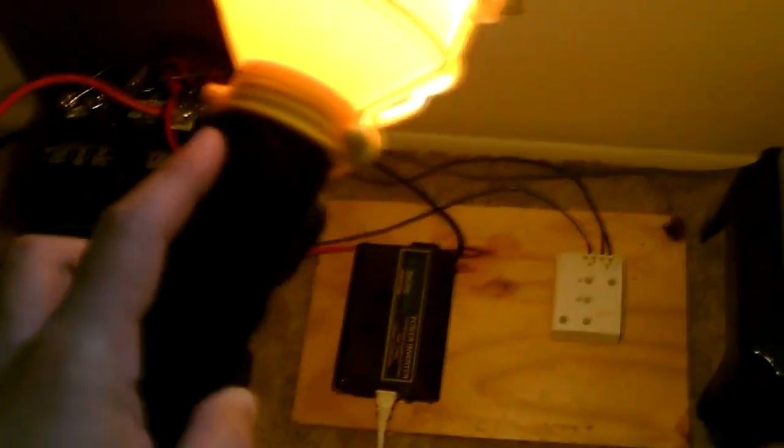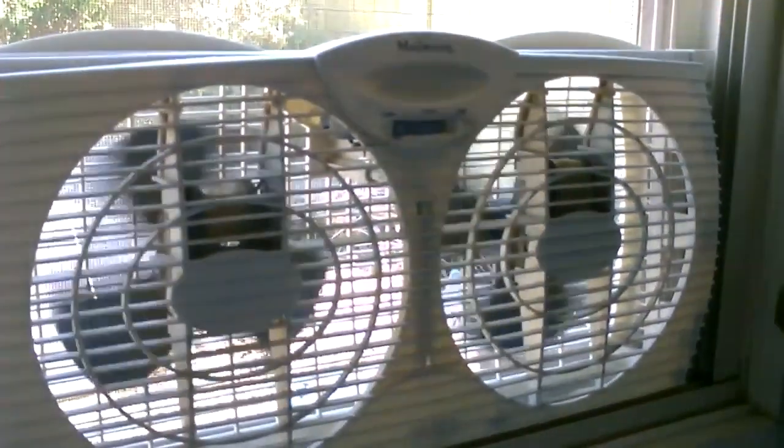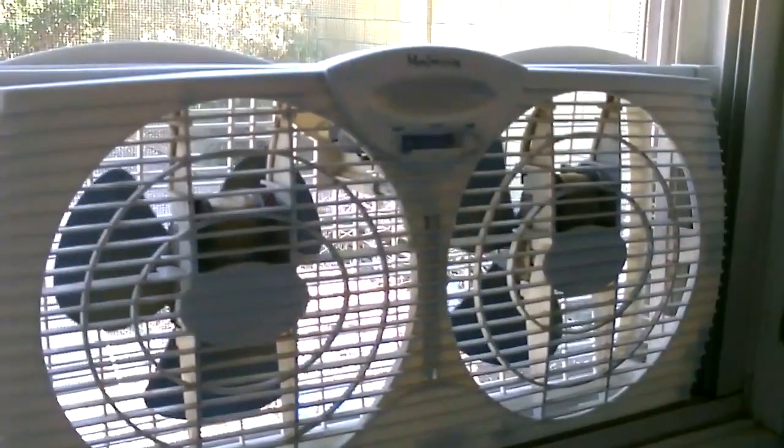Right now I have one of these work lights hooked up. This system will easily run this. Great for cooling — I've got it set on high right now.